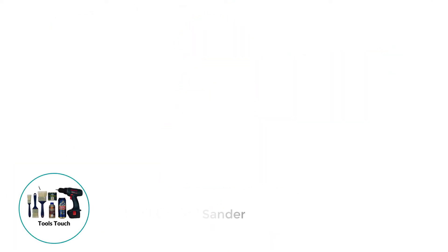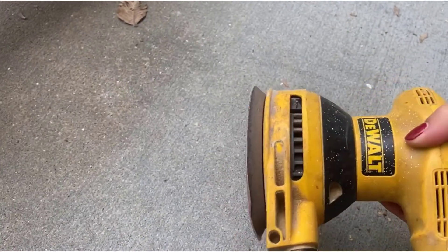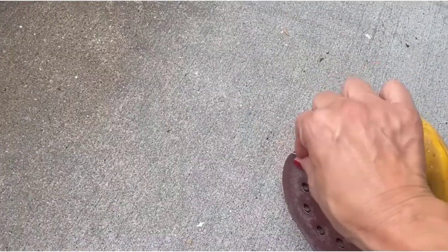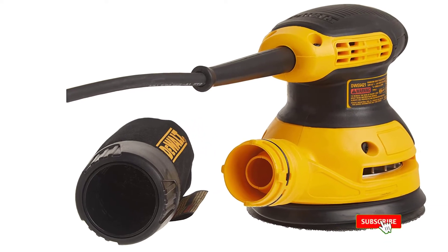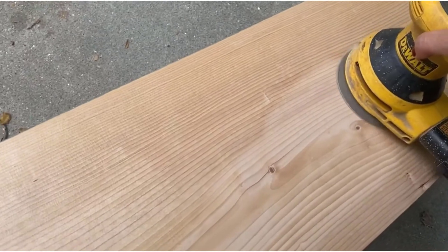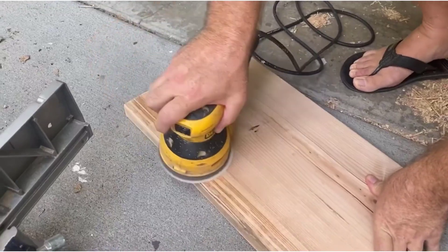Number 3: DeWalt Orbital Sander. Amazon reviewers rave about the durability and the lack of vibrations in this DeWalt DWE6421 Orbital Sander. Less vibration means you can work longer with less fatigue. There's an older version of this sander that has been working great for a decade or more. You'll find the bright yellow DeWalt logo on most professional job sites, and contractors who need tools that perform reliably day after day count on DeWalt as one of the most popular brands of power tools.